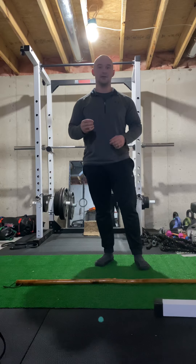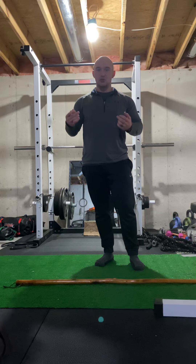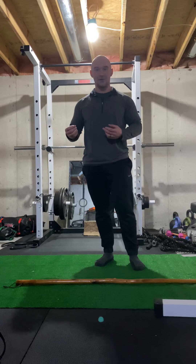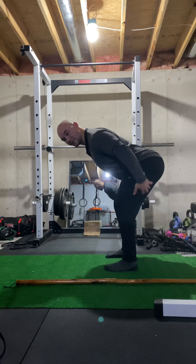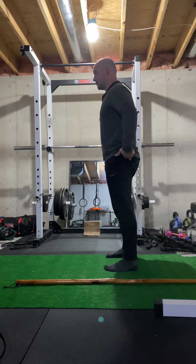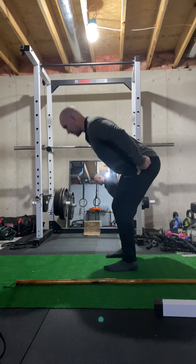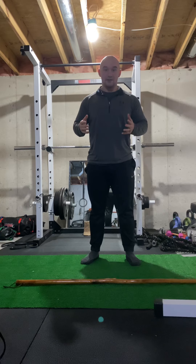Once you can get to that point, that's when you can load it with weight. In the meantime, as you're practicing the movement with the stick, do about ten to fifteen repetitions and go as slow as you can. Hang down in the bottom position for just a couple of seconds, get familiar with what this feels like, then come back up and really focus on squeezing the butt. Then come right back down — nice and slow, pause, and come right back up — all while using the stick.